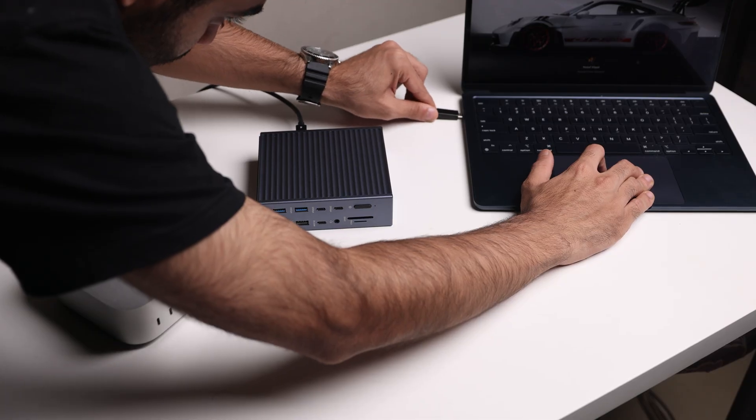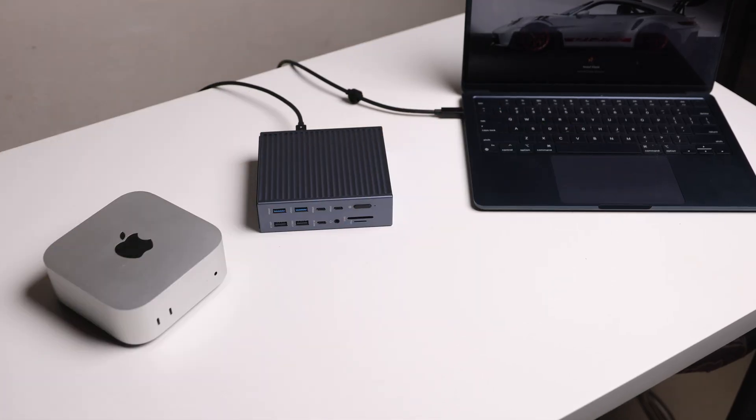For someone like me, being able to switch the whole setup with just one cable between my Mac Mini and my MacBook Air is super useful.